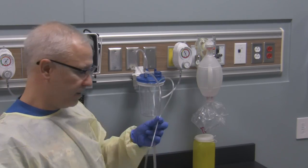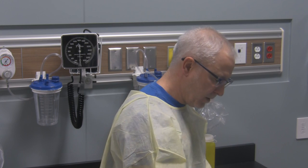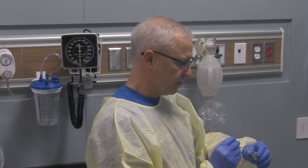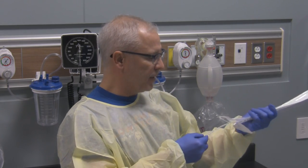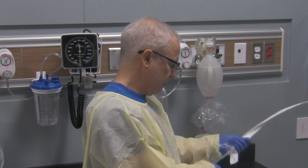Now I'm going to take the catheter out of the sheath and lubricate it with this mucogel. I'll open the mucogel and dip the end of the catheter into it — that's going to be my lubricant. It's now nice and lubricated. If I was going to use it right away I'd simply advance it into the patient, but I've got a little more prep to do, so I'll place it back inside the sheath for now.